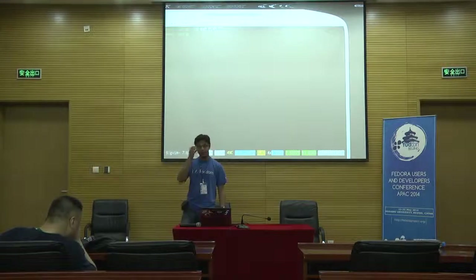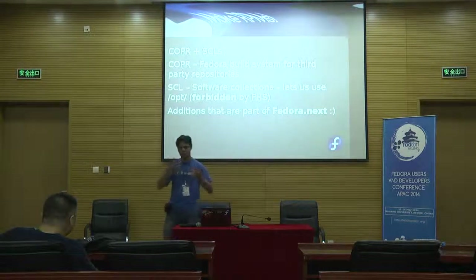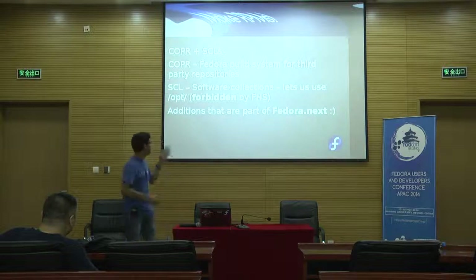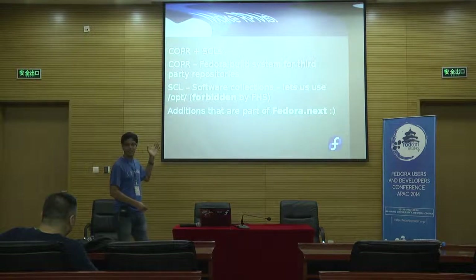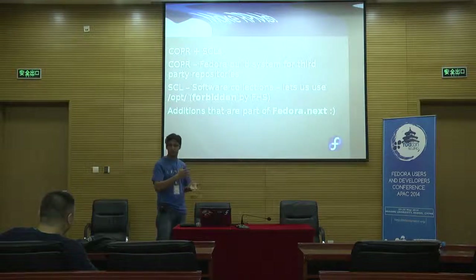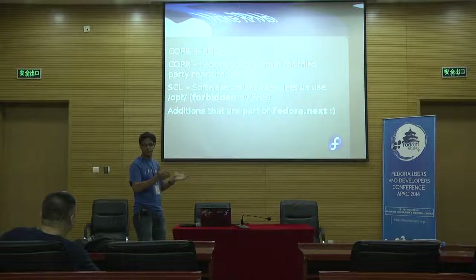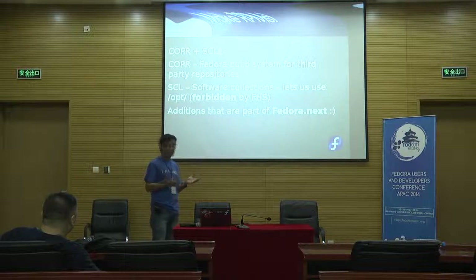If you attended the keynote on Fedora.next, you know that Fedora is tinkering with different rings, and we are tinkering with something called SCLs — Software Collections. The idea is that you can install multiple versions of software together without breaking your system. ROS is very well suited to an SCL because it's an entire suite, and ROS carries a lot of local patches which Fedora does not carry. To have it installed completely separately from the Fedora packages would be very beneficial.